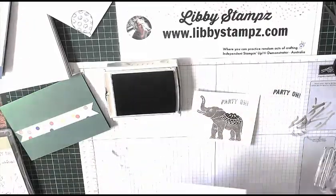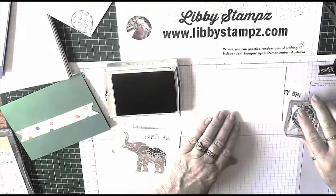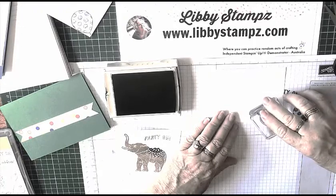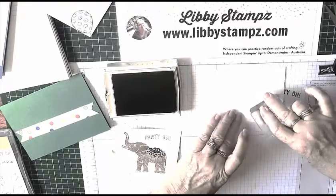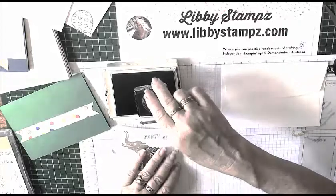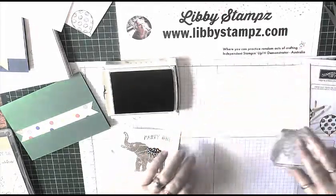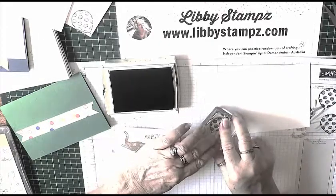We'll stamp on the inside of our card — again I'm going to stamp off first. Because it's photopolymer you can see where you're stamping. I'm putting it down in the corner like that, and of course on the envelope again — stamp off and on the front of the envelope, because you can't have a boring envelope. Down in the corner again.